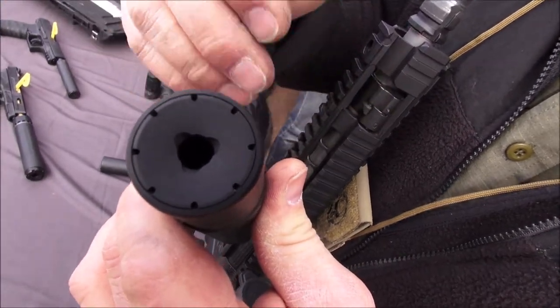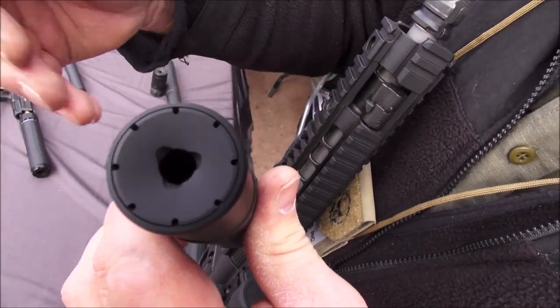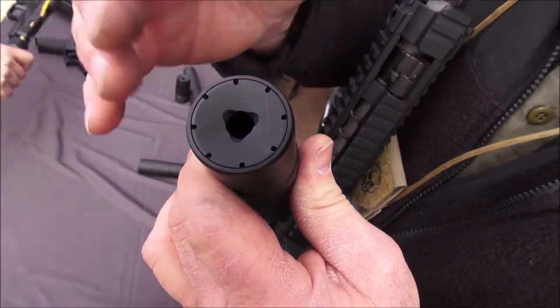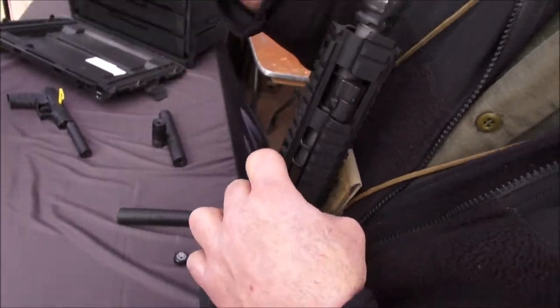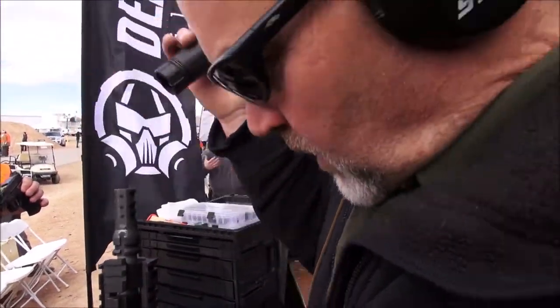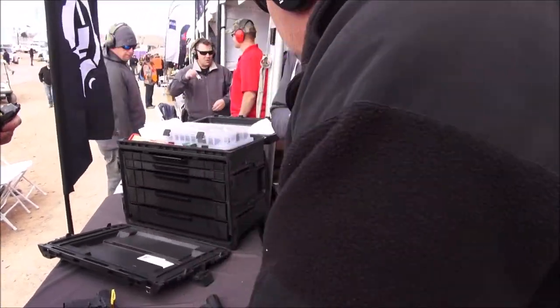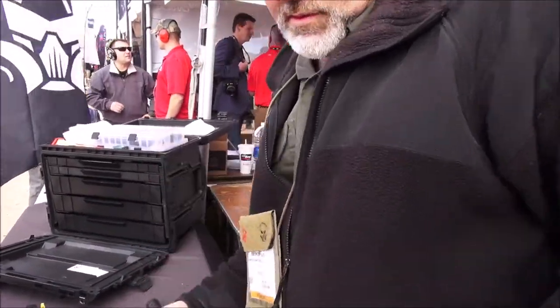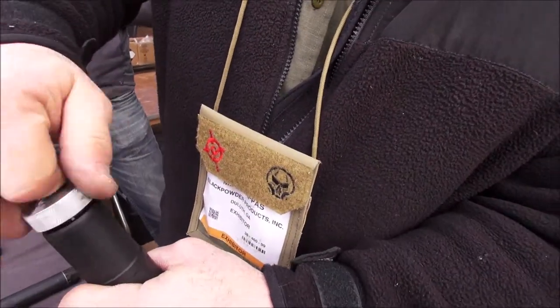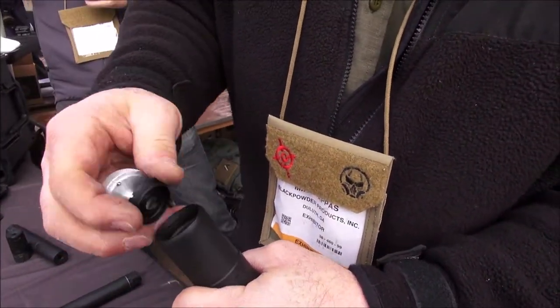It also has replaceable end caps so you can change the aperture on that if you want to do 6.5 or 22. We have a 5.56 end cap, but there are other sizes available. Changing the end caps is just like that — pretty simple.